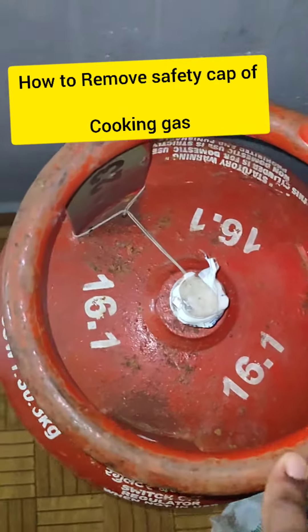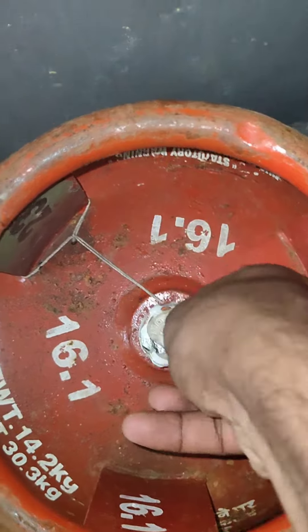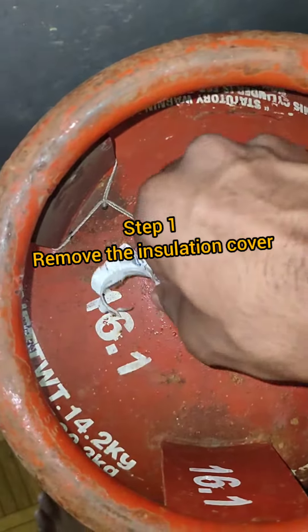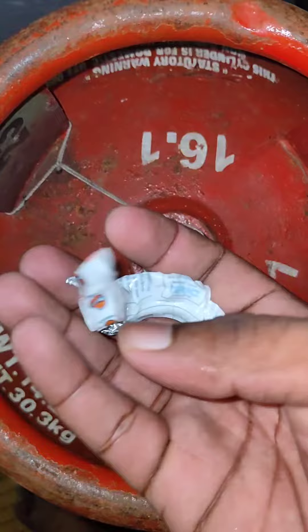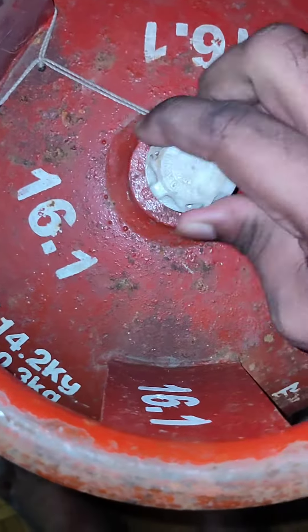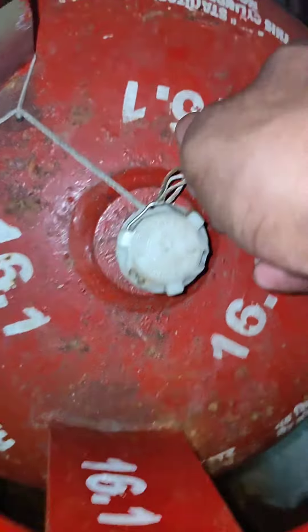Hey guys, welcome back. Today I am going to show how to remove the safety clip of this gas. First we have to remove the cover from the safety clip. Now there is a crack in the safety clip — look at this.